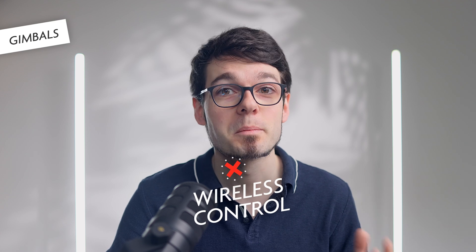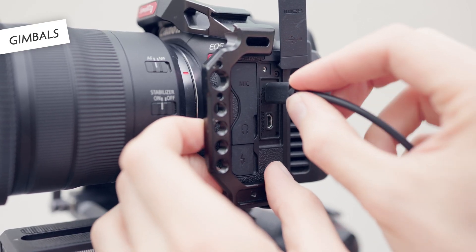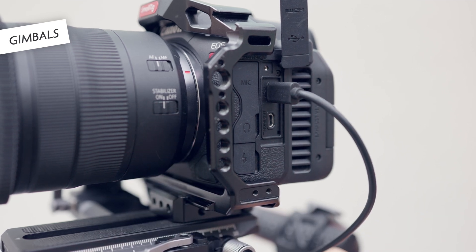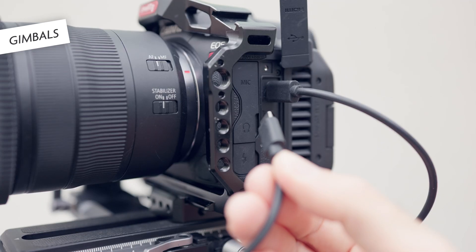This might be a big deal for you, because you probably want to power the i5c externally since the internal battery doesn't last very long. If you have been using a USB-C power bank, you will have the problem that there is only one USB-C port on the i5c, and you have to decide if you want to use it for the power bank or the gimbal.